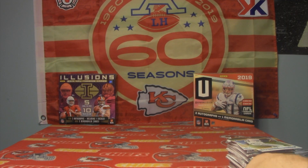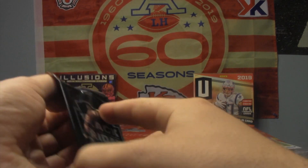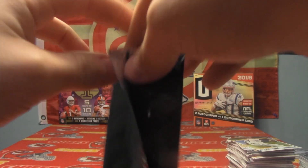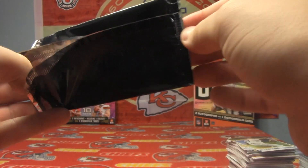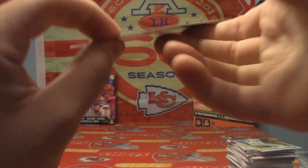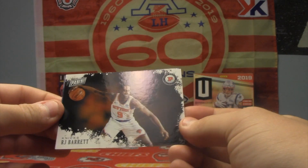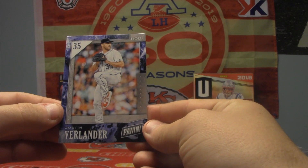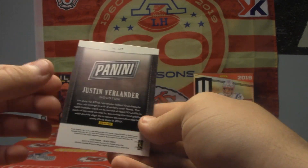Now we're going to get into our regular Black Friday packs. I honestly prefer these because I feel like you can get some really good stuff from any sport. And we're going to start with an RJ Barrett, and we're going to get our first baseball card — Justin Verlander, not numbered.